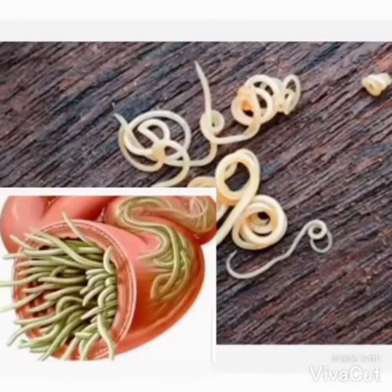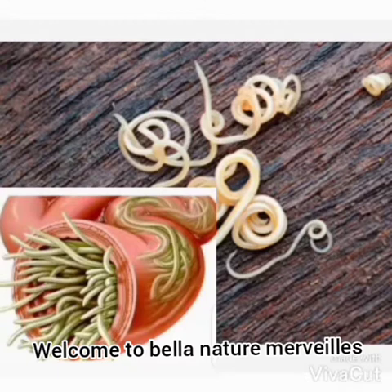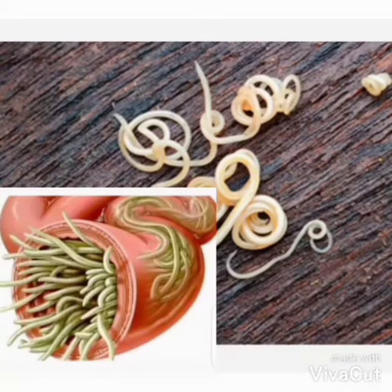How to end intestinal worms. Welcome to Belanatumeve. Today we are talking about intestinal worms, and we are going to talk about how to finish with worms.